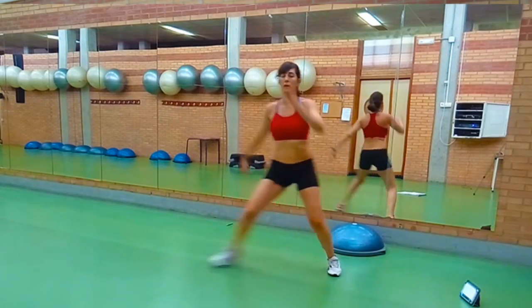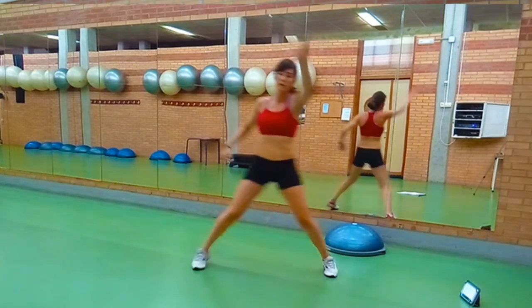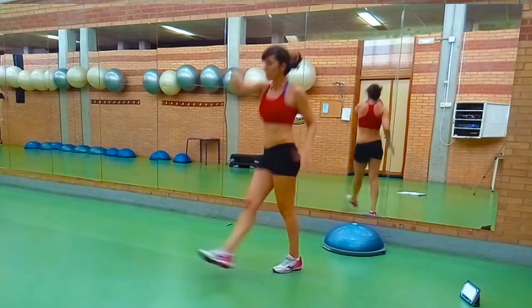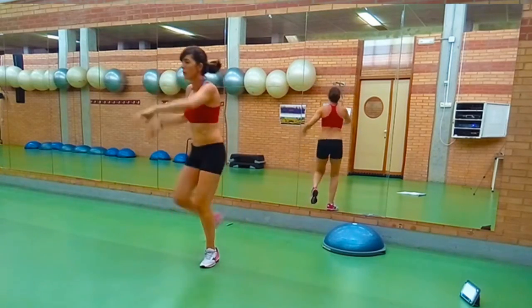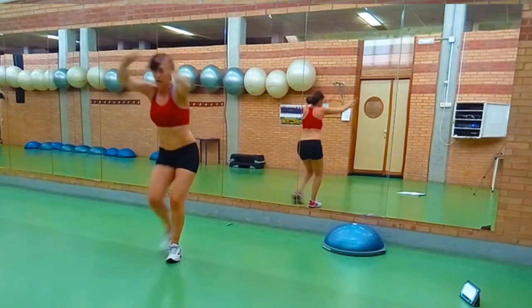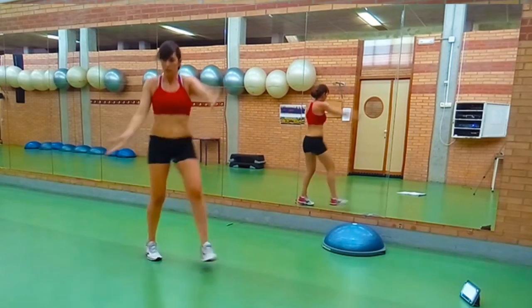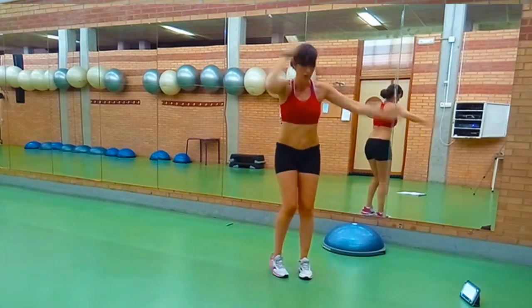Volvemos al principio. Paso, toco, grandes zancadas, muy grandes. Y los toquecitos a la derecha. Toque atrás, toque atrás y es hasta atrás, toque atrás, zancada atrás 4 veces. Igual al otro lado: los toques atrás y zancada grande bajando mucho atrás.